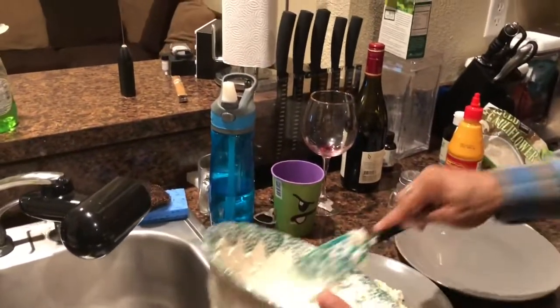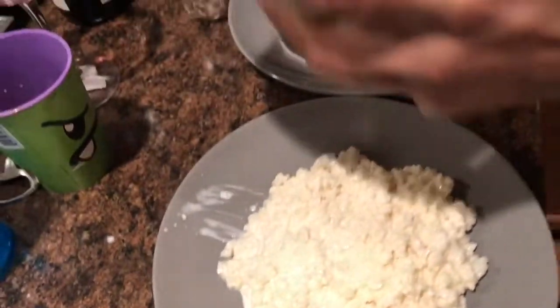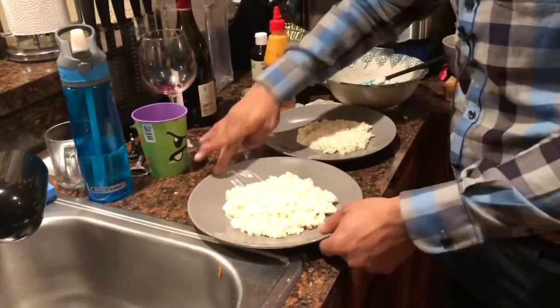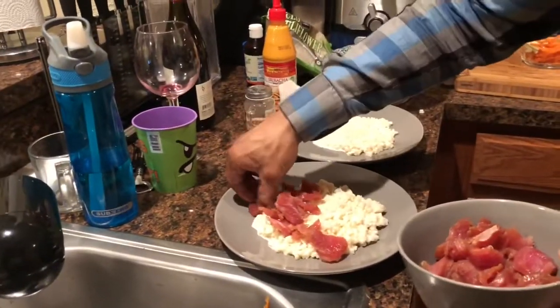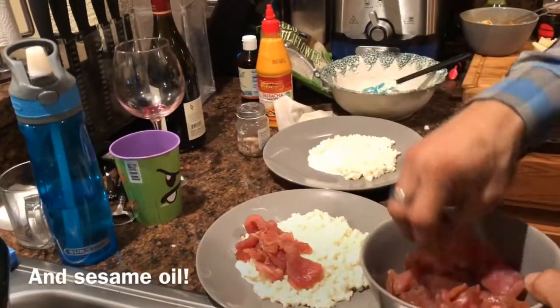I'm going to start with my cauliflower rice and make a bed. I probably should have patted it dry a little better but I was impatient. You can use as little or as much cream cheese as you'd like to get the right consistency for the rice. Then we're just going to lay on some of that tuna that's been marinated in soy sauce, garlic powder, and lemon juice — man, it smells really good.